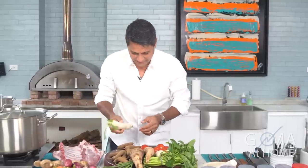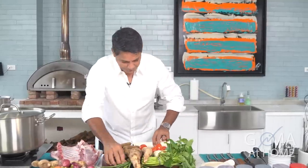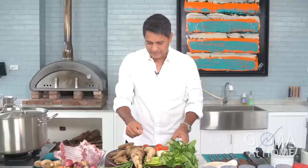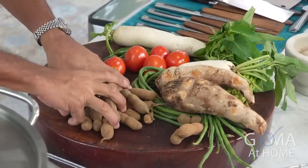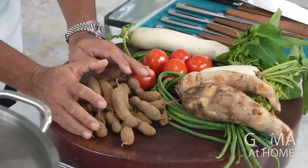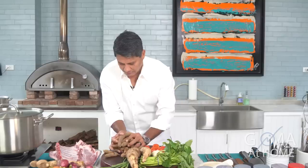And our ingredients — we need to have some radish, kangkong, and string beans. First, itong tamarind, pakukuloan natin ng mabuti. And this would be our source for the sourness that we need from our tamarind.